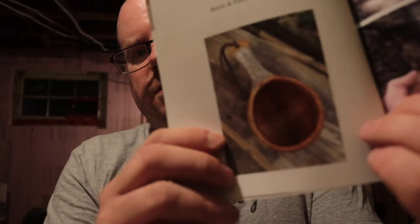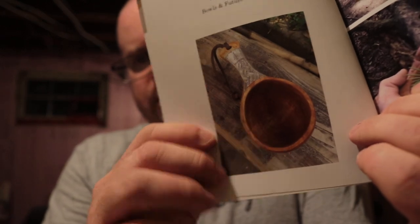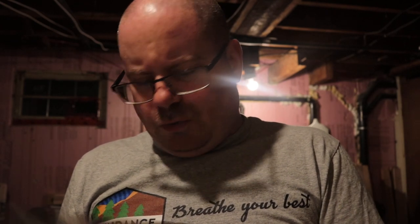The reason this was interesting to me was partly because of that kuksa right there — see the bone insert on the handle? I'd seen that one on Facebook, or one similar. I think he made one for Zed — did he make one with a bone insert in the handle for you, Zed?